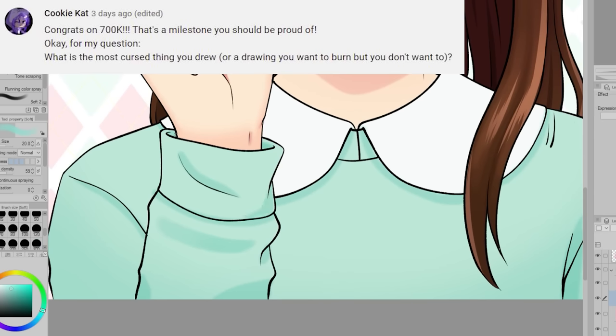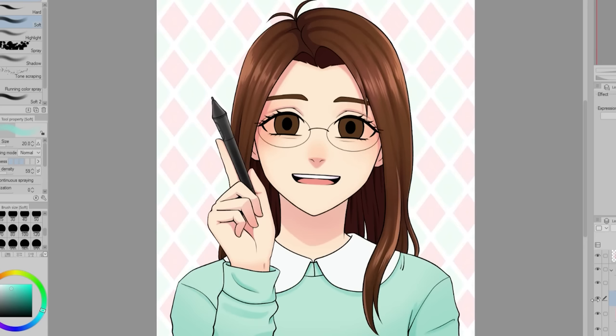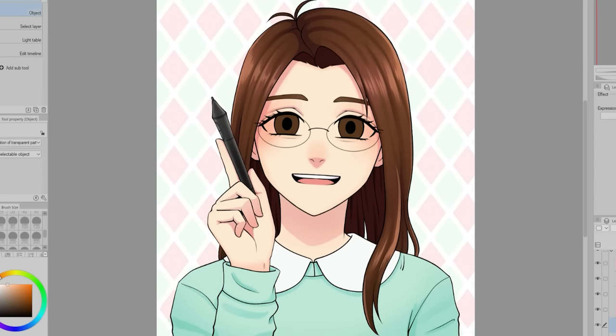The most cursed thing I probably drew was one I made when I was like 15. I tried to draw my sister Ruth, who was a toddler at the time. It turned out so bad — like really bad. I actually threw it away, and it is very rare that I throw my art away.